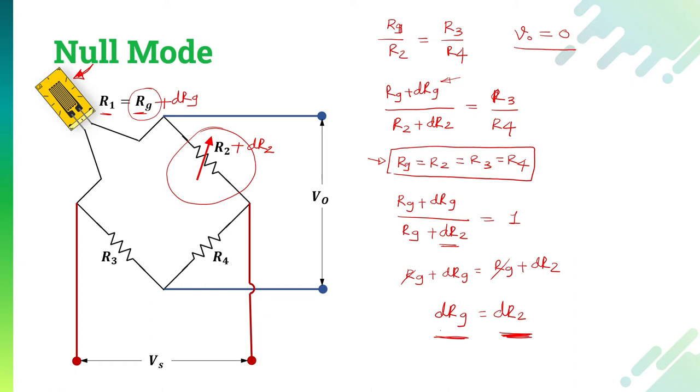This is what we normally do in the null method. Remember that the null method is basically superior to the deflection method because the strain gauge indicators calibrated under this method exhibit two major properties: first is linearity, and second is higher accuracy. That is why the null method is most commonly used.